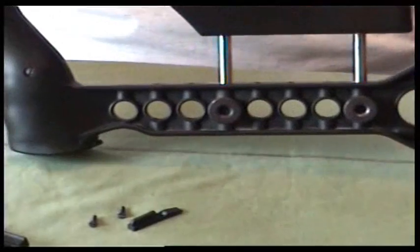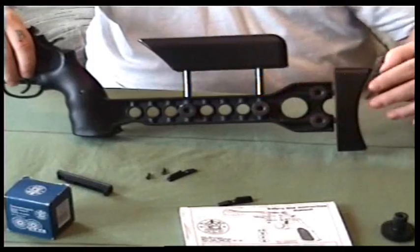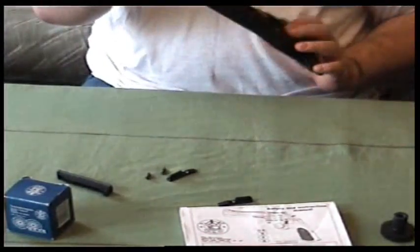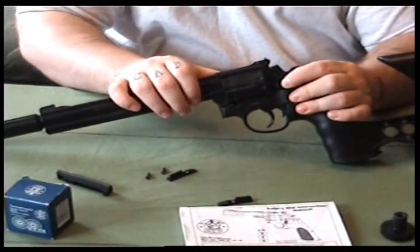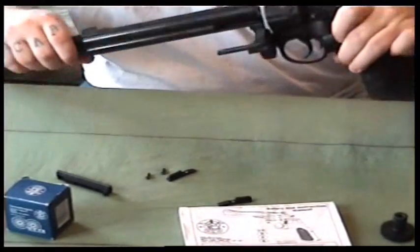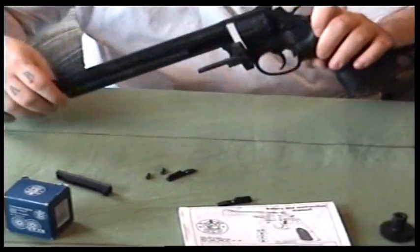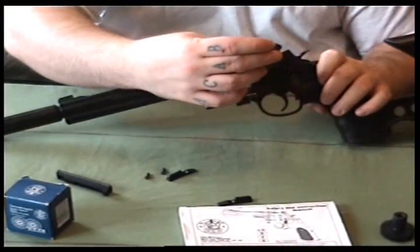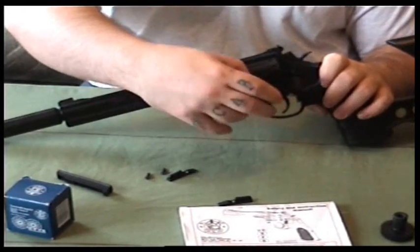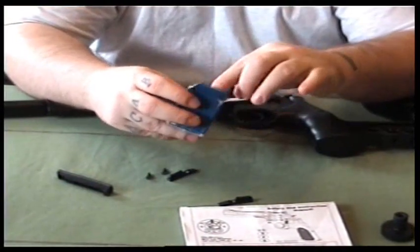Here's the stock and it's adjustable up and down and for length. You open this one up like this. I think it is 10 shot — yeah, 10 shot. I also got as extras three extra magazines I think.